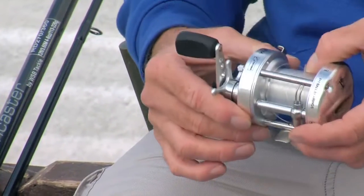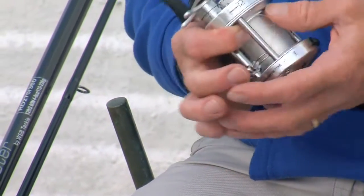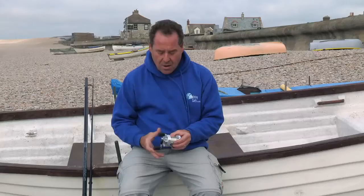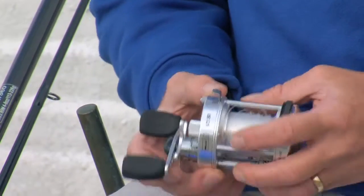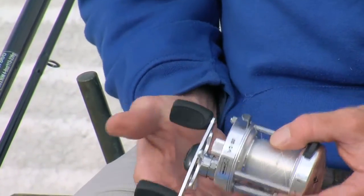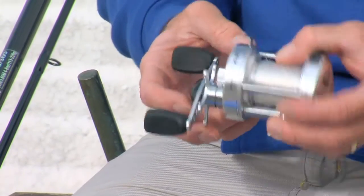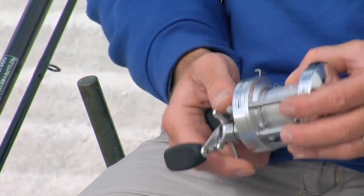This one from WSB Tackle, the V350, is slightly smaller than the multipliers I've used in the past. I normally use 6,000 sized ones — when I started it was 7,000 — but you don't need a big multiplier. This holds about 200 yards of 16 pound line, which is generally the maximum you want to fill it. It'll take 18-20 pound line, but a reel this size is ideal if you're going to be using 15 pound line.